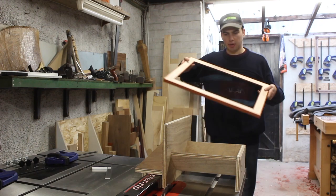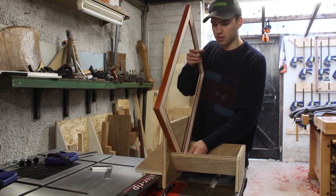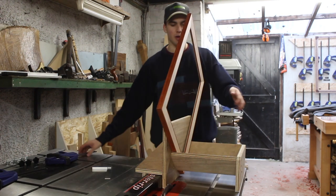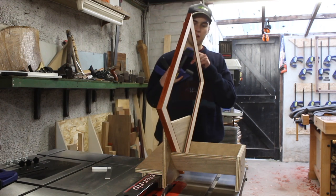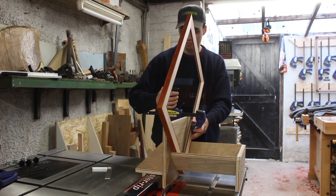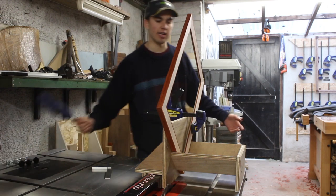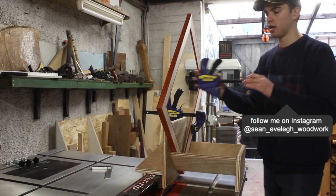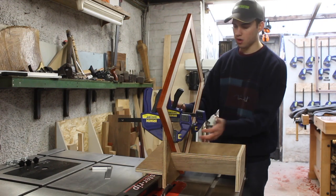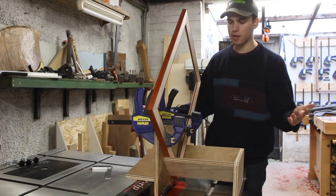If you're making picture frames and you're mitering the corners, it's a very good idea to add splines in the corners. It adds a lot of strength because at the moment it's basically just an end grain joint. If you put your picture frame on its side and then run that over the saw blade, you're going to create a saw kerf in the middle of that mitre. Then you can glue in a spline in that gap and it really stiffens up that corner and makes a very strong joint. You just attach the picture frame on this wall, add a couple of squeeze clamps, and then feed it over the blade.